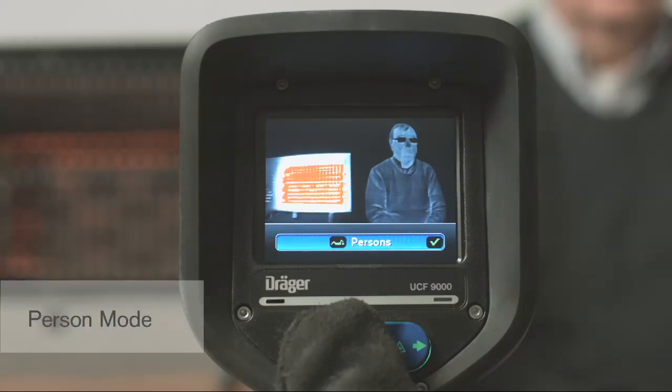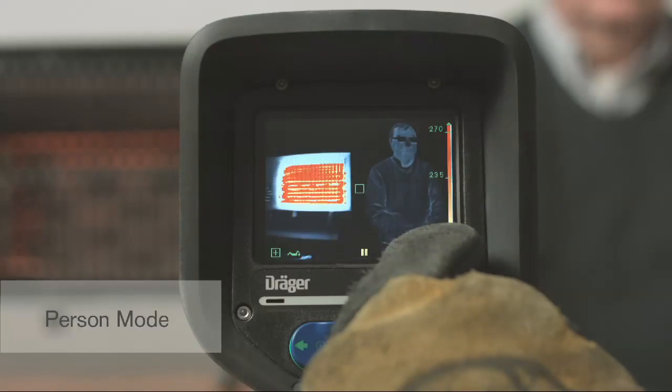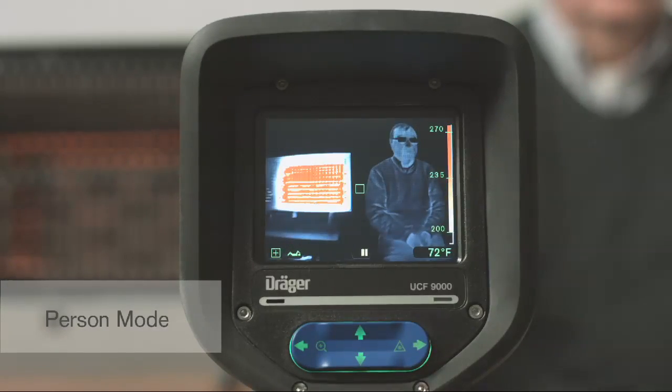Person Mode prevents this, keeping the focus on cooler objects in the scene, like a victim. The Person Mode enhances your ability to clearly distinguish individuals in most scenarios. While operating in Person Mode, pressing the green button sends the camera back to the default Standard Mode.